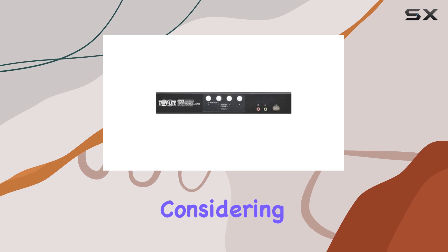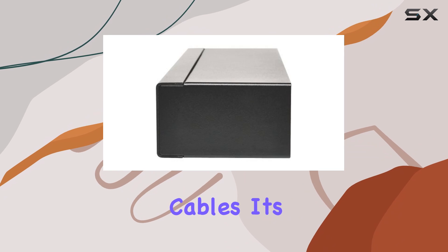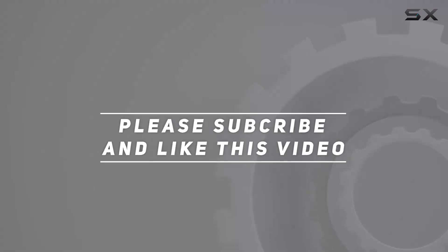With its high resolution support, seamless operation, and included cables, it's a game changer for streamlining your workspace. Check out the video description for the updated price, and thank you for watching this video.